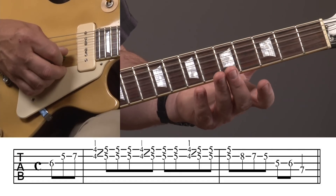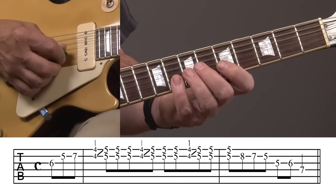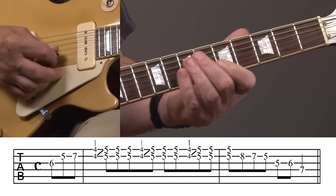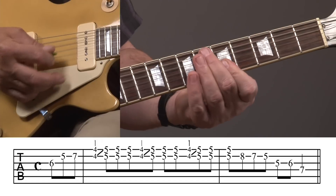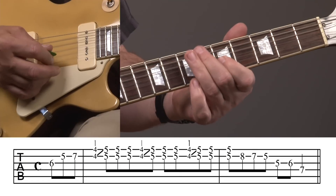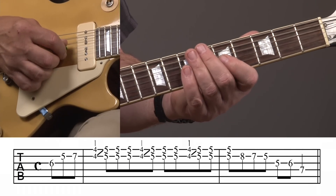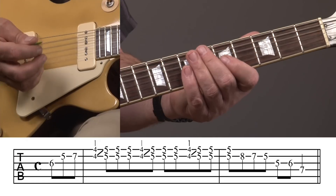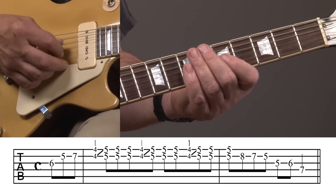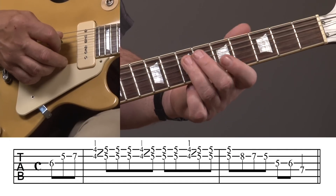After you've played that third one, we're going to play eight, seven, five on the second string, and I'm still going to do down strokes on that. Then we're going to play five to six, right back to where we were on the third string, but we're going to really play that fifth fret rather than just sliding past it — it'll have its own note value. And then play the seventh fret of the fourth string.